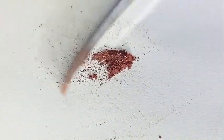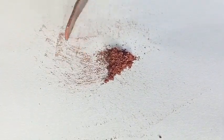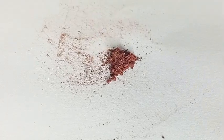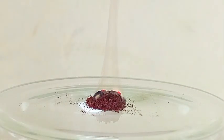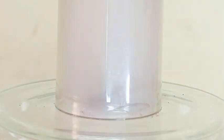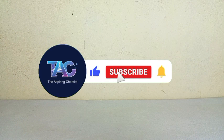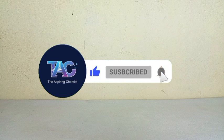Now that we have our purified red phosphorus, we can move on to some spectacular reactions. I plan to use it to make acids, prepare Armstrong's mixture, and synthesize its cousin, white phosphorus. If you want to be first to see the experiment, make sure you are subscribed to my channel. Thanks for watching and I'll see you in the next one.